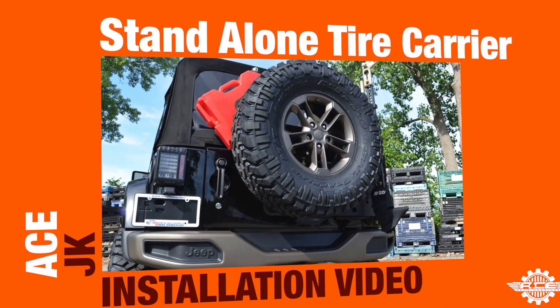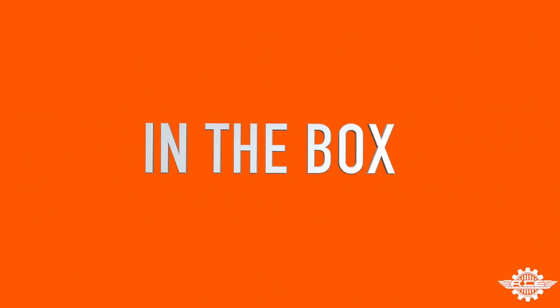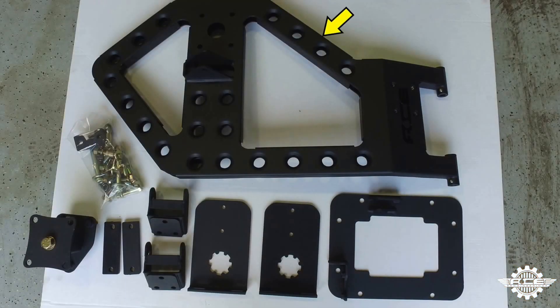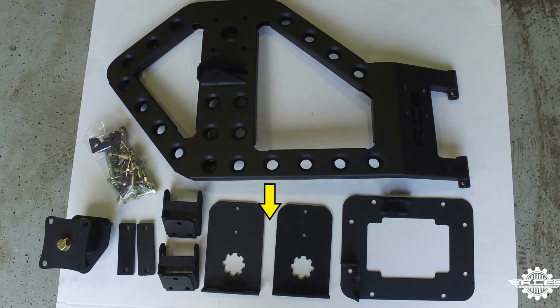Welcome to the ACE JK Standalone Tire Carrier installation video. Here's what comes in the box: the tire carrier, a hardware pack with a nylon cradle, a tire stanchion, two steel shims, two hinge support brackets, two Rotopax mounts, and a gate plate.